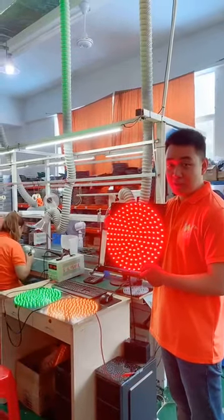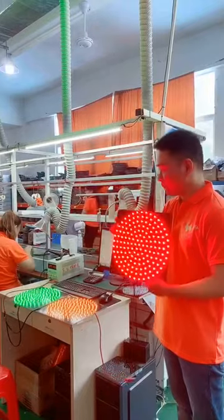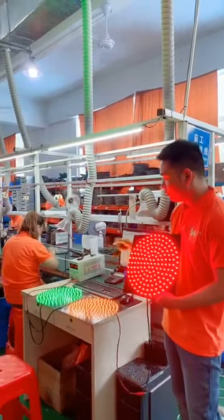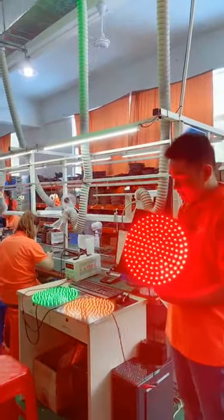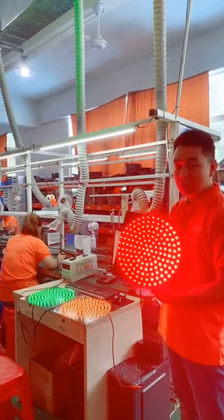Hello guys, this is our standard 300mm PCP board with red, yellow, and green — three colors. The size could be 100, 200, 300, and 400, any size you want.